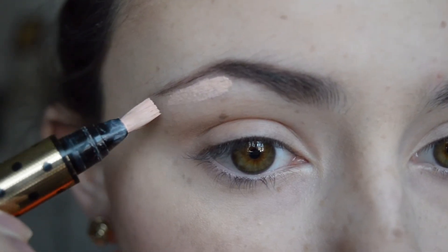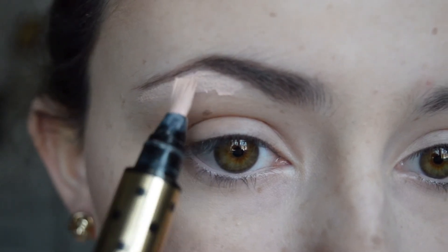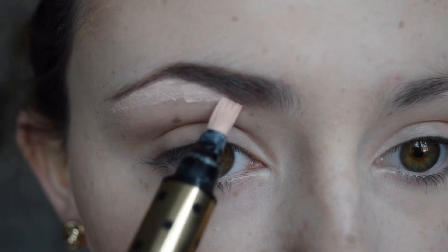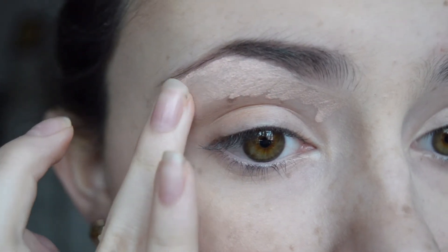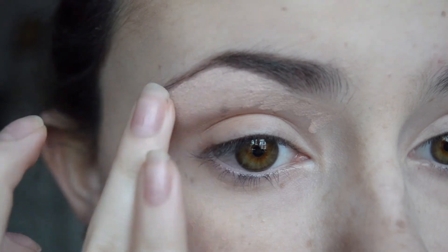So once the brow mascara has dried I then take the YSL Touche Eclat in number 1 just to clear up and make sure that there's no bits underneath where the powder might have fallen off. This also is really good for a highlight. So now I'm just going to blend it all out with my finger and make sure there's no bits that look uneven.